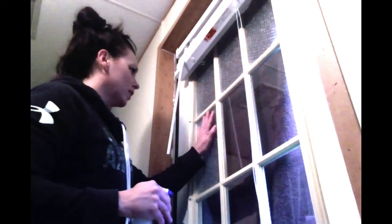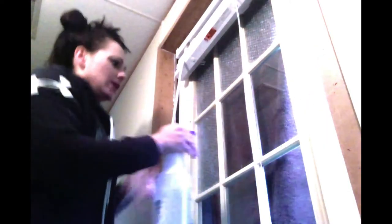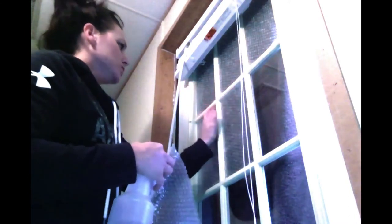What the water does is it suctions this to the glass. We'll go ahead and do this really quick, making sure that all the bubbles are pointing where I want my heat inside. Just in case you're wondering if this actually does work — I put these up about a week ago, and I have noticed a huge difference with how often the air kicks on. It doesn't kick on as much as it was.